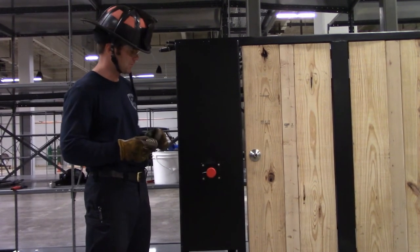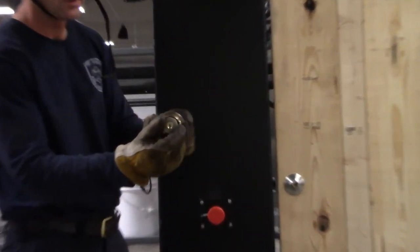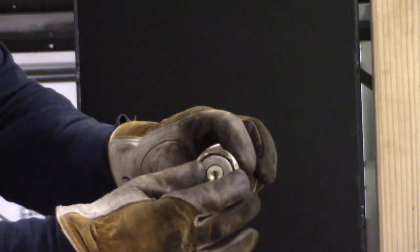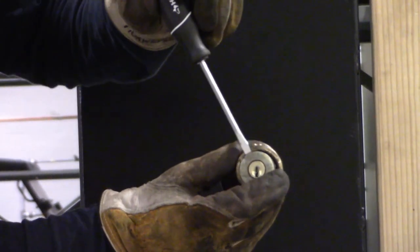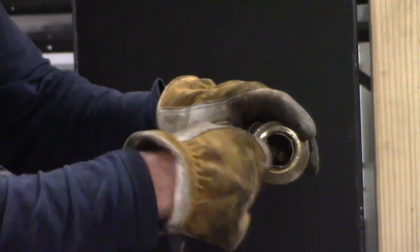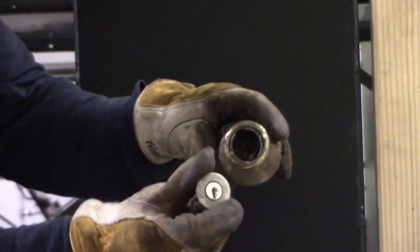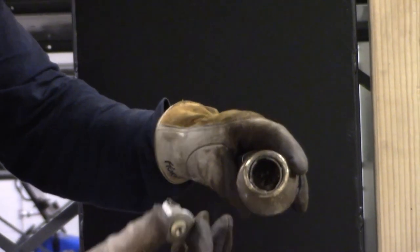One thing to note: there is a version of doorknob called a Quickset. If you encounter a doorknob like this - it has your normal doorknob and a separate piece in the middle - what you can do is take a hammer and a flathead screwdriver and pound behind that center piece to pop off the cap. It's only held in by a small spring. That will reveal the mechanism inside so you can operate it and open the door. If you encounter this kind of doorknob, that's the easiest way - pop that cap off versus pulling the whole doorknob.